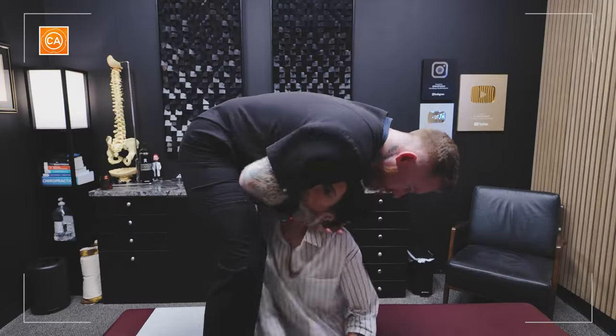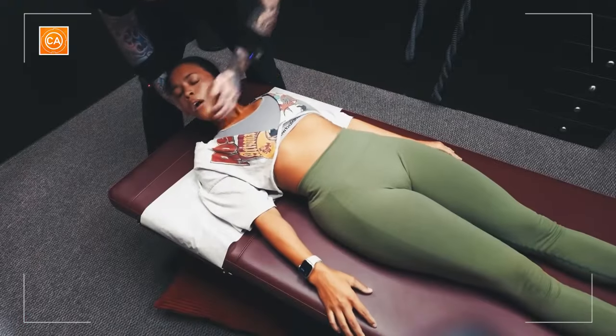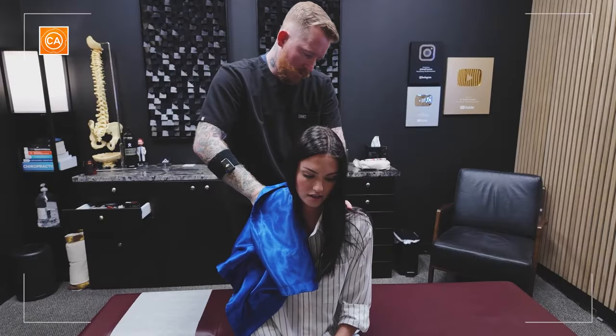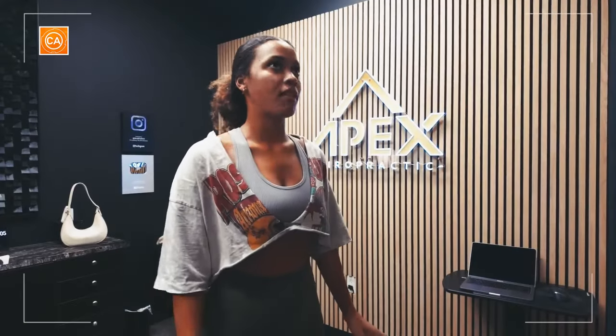Is something wrong with me? No. Top leg is gonna be bent. Yeah, I feel definitely looser.